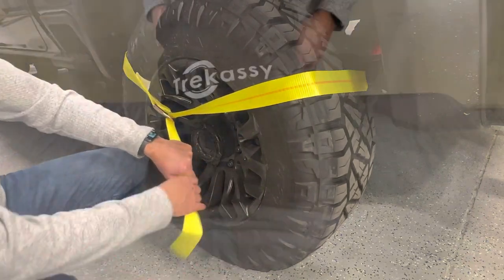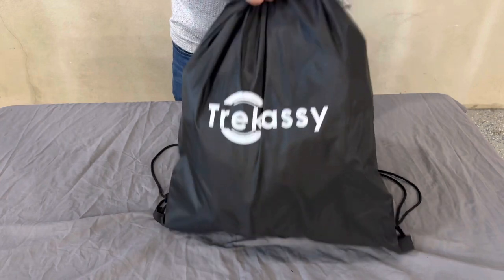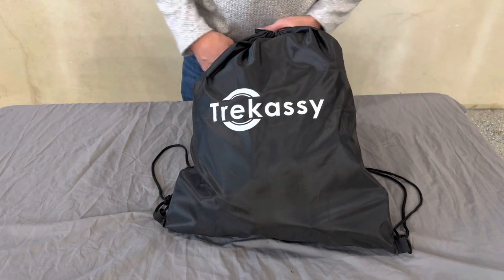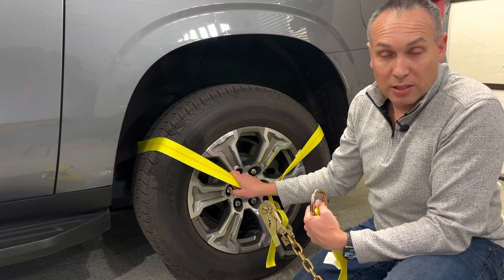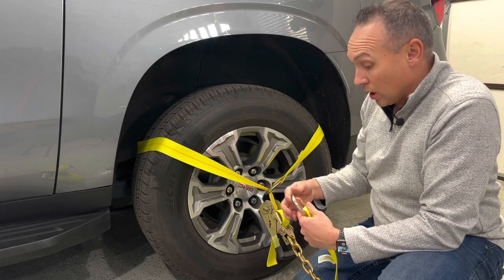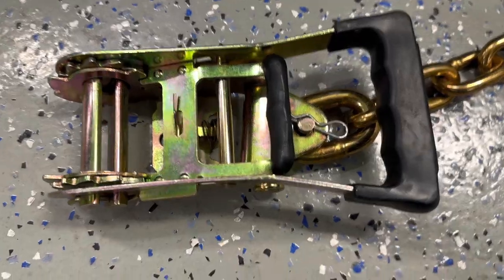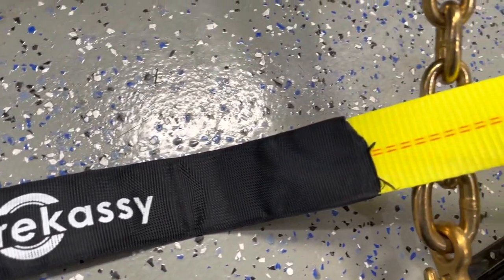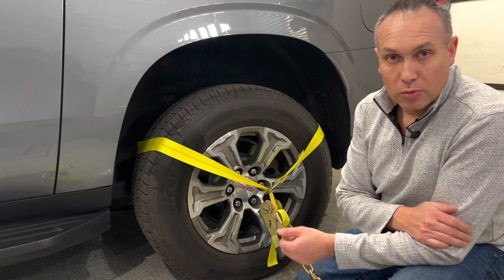Everything loads into the bag, which has a nice drawstring top that tightens up. It's pretty heavy once everything's loaded in, but it's great to have a bag to keep everything secured, organized, and in one spot. This is a great heavy-duty package for hauling a vehicle on a trailer — car, truck, SUV, or an ATV like a Razor. The big heavy-duty hooks, 16-inch chain, heavy-duty D-rings, and 10,000-pound break strength straps make this an easy and reliable system. See the link below, hit thumbs up, subscribe to the channel, and we'll see you in the next one.